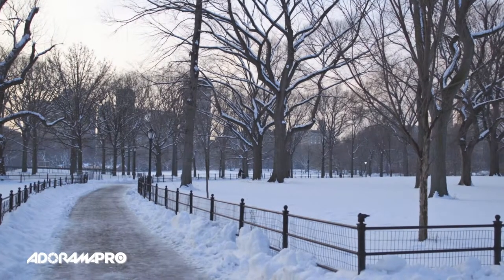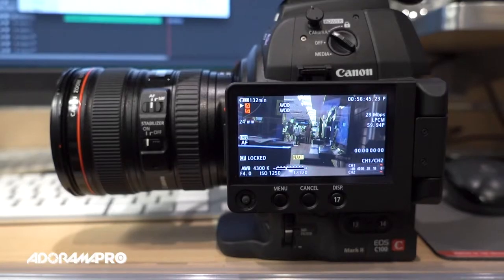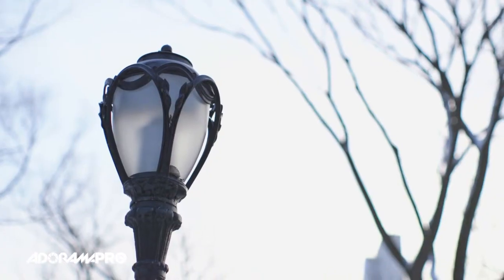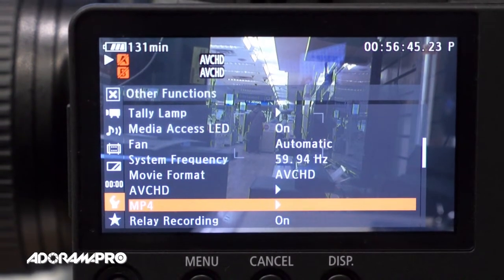Some of the great things about the C100 Mark II: we're using the Digic DV4 processor, which is a very powerful processor. We've also got improved viewing with the side-hinged OLED display and the new large adjustable EVF. The autofocus has been hugely improved and now has face detection. You can record in AVCHD and MP4 file formats.